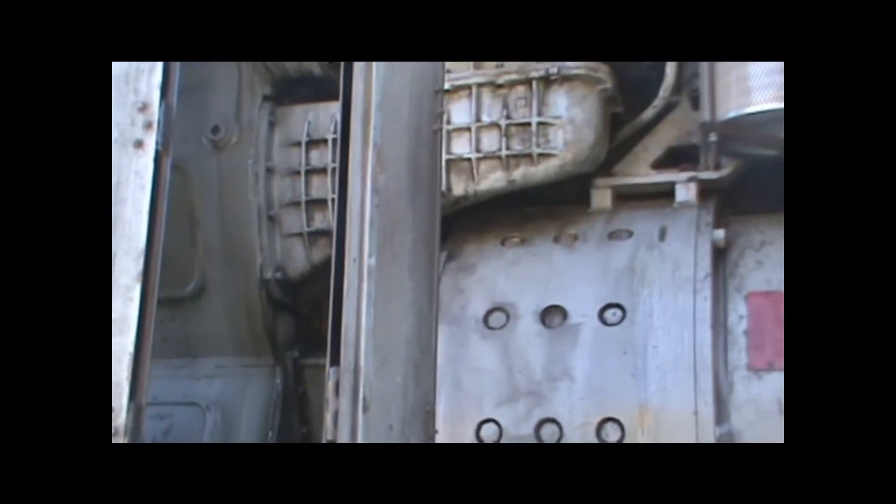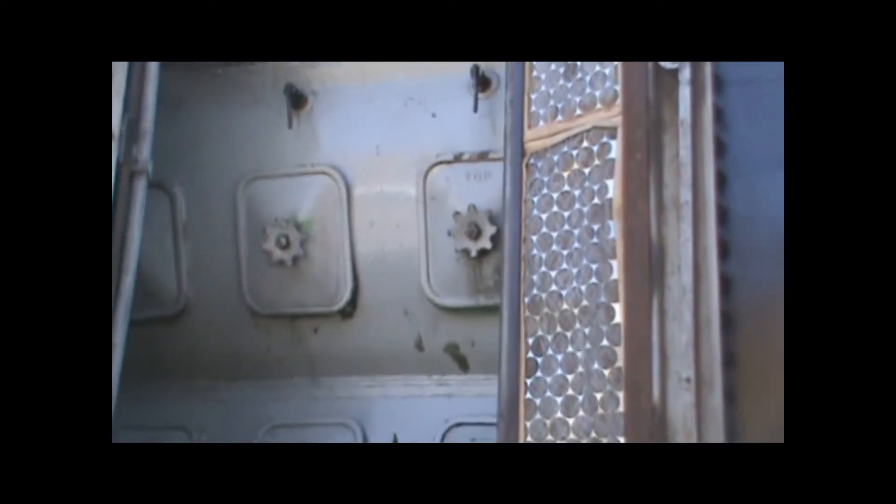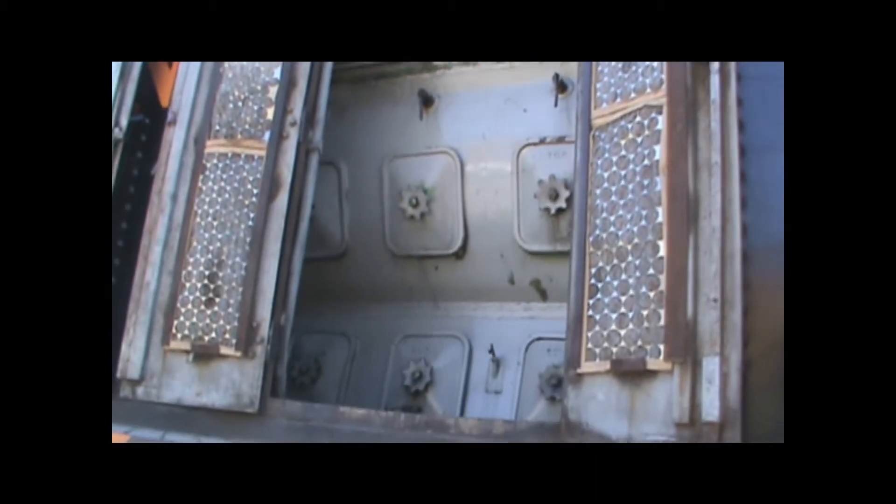There's the big air intake and that blower pressurizes the cylinders. And there's the engine up there — a V12 engine, a General Motors V12.